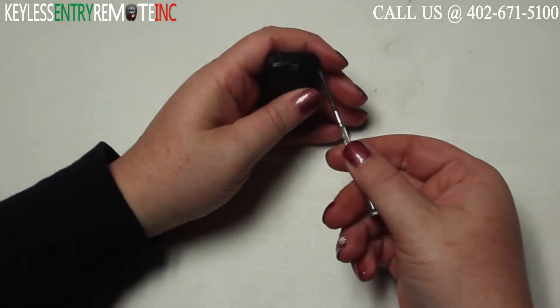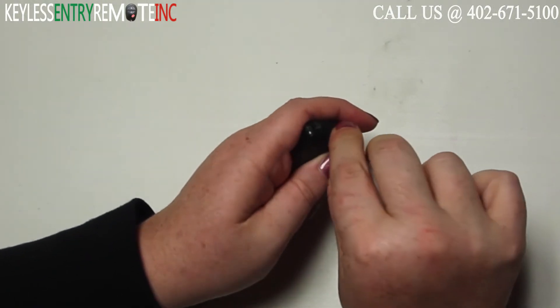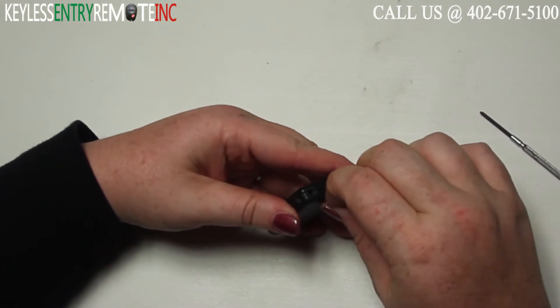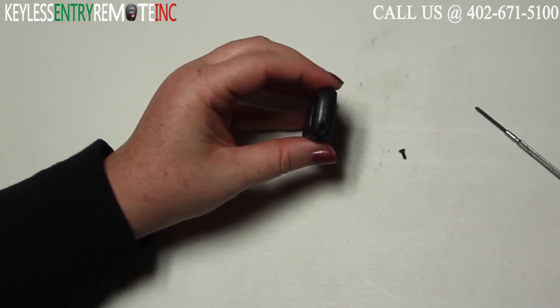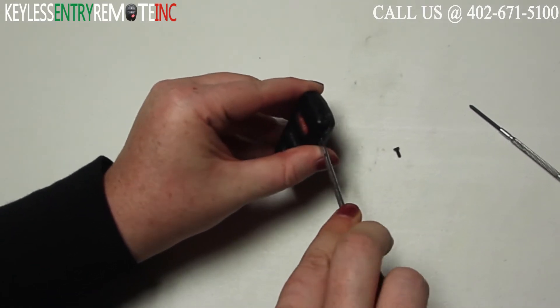To open this key fob your first step will be to take a small Phillips screwdriver and remove the screw from the back side of the key fob. Once you have the screw removed you can take a small flat head screwdriver, insert it into the little notch here and twist.